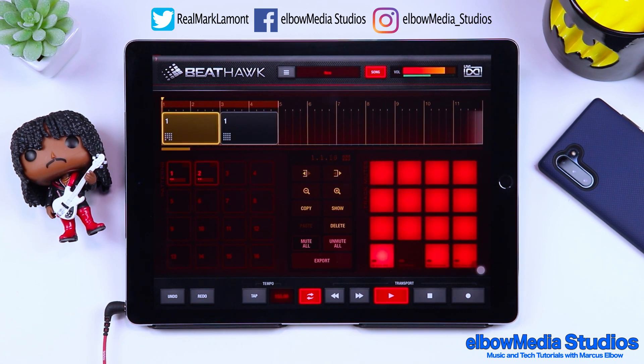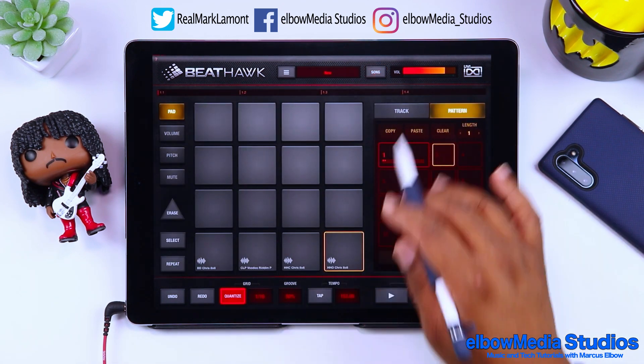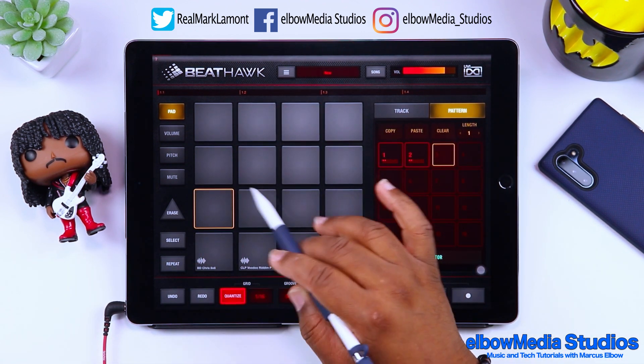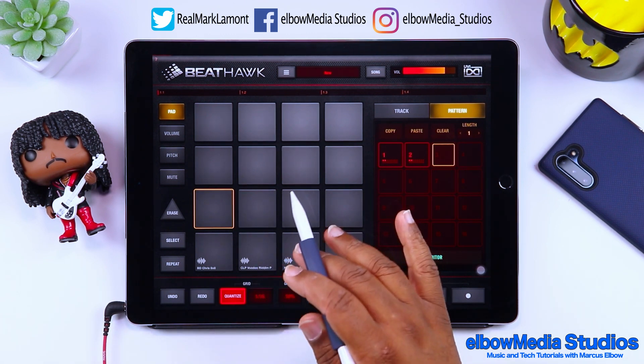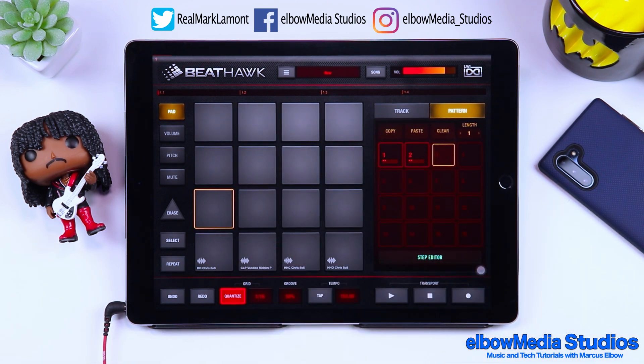BeatHawk is pretty cool — you can get really creative with this application. Is it better than Beatmaker 3? I'm not going to say that. But what I do like is that BeatHawk is an audio unit, and we already know Beatmaker 3 is not an audio unit. Let's finish this tutorial by going back to Song Mode and I'm going to show you how to put some custom tracks inside of here.